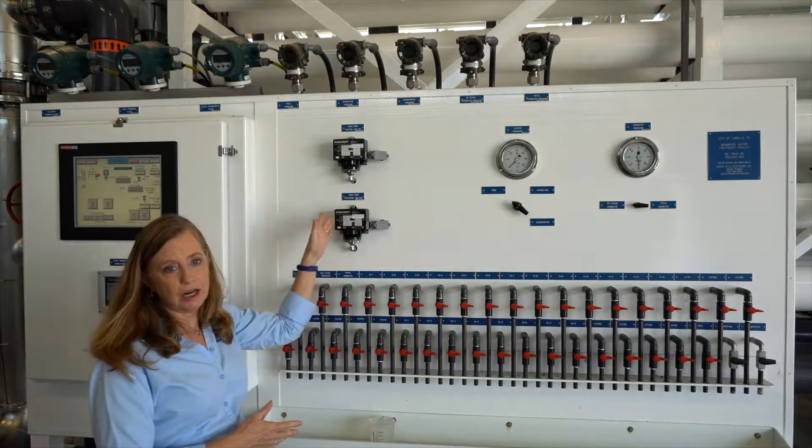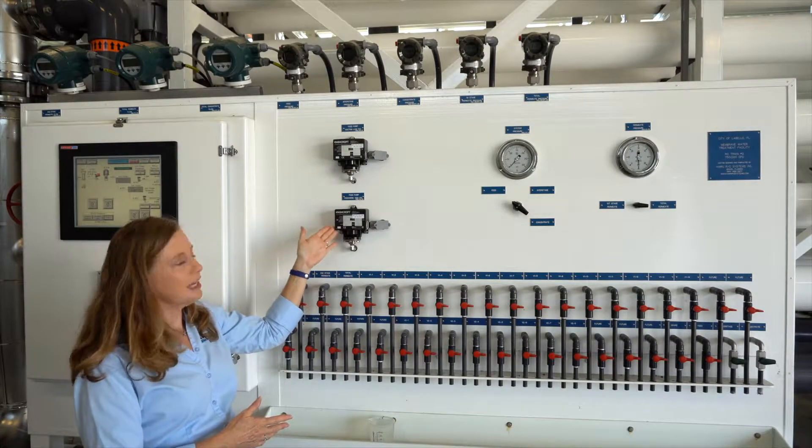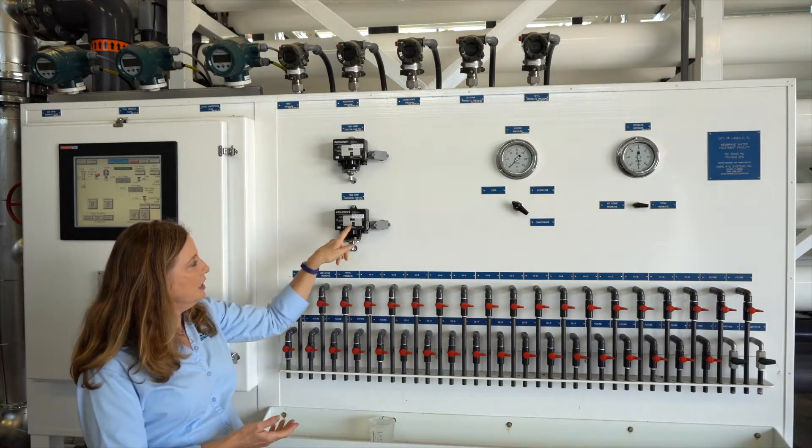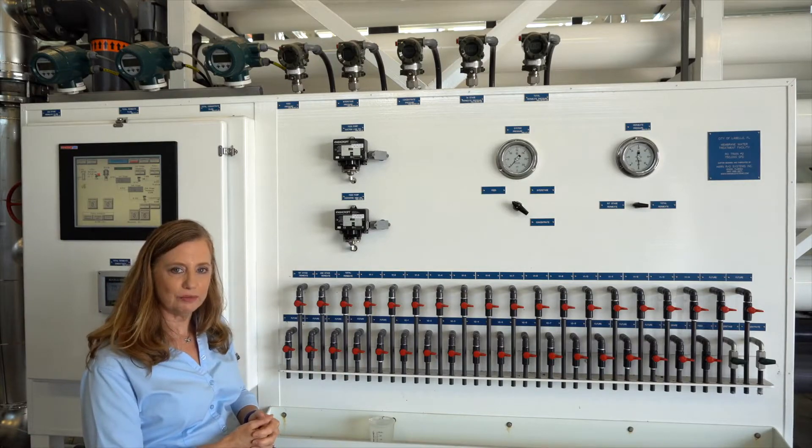We also like to bring the RO feed pump pressure switches to the sample panel so it's easy to set them and adjust them if needed. They're labeled for what they're set at, which makes for a very user-friendly process.